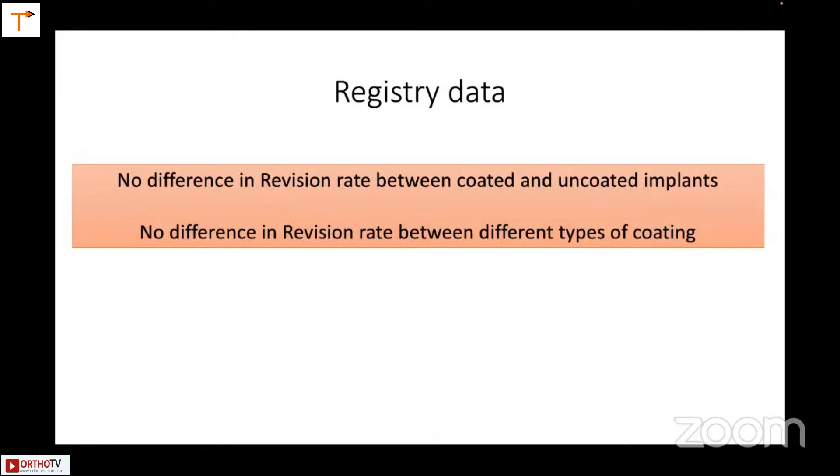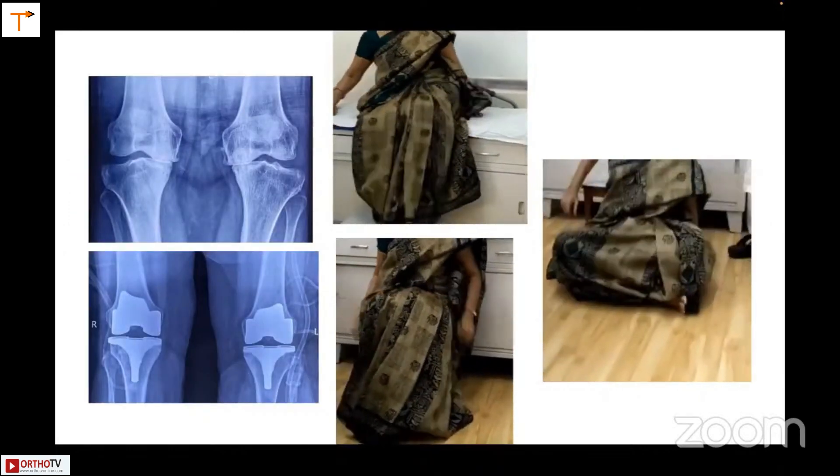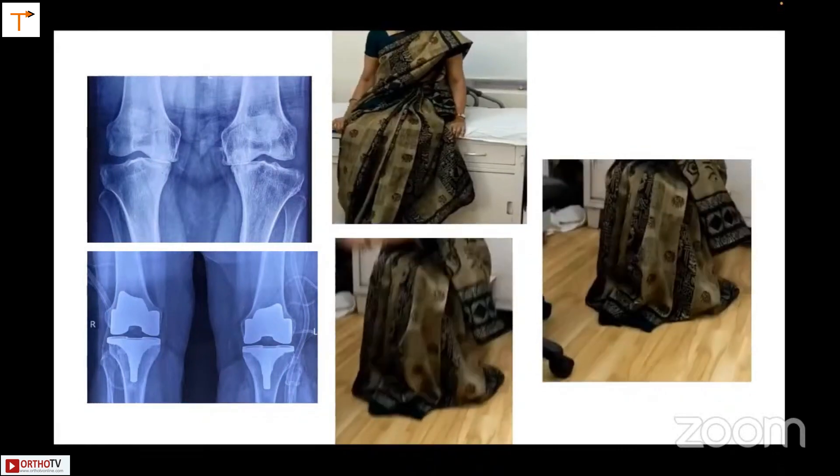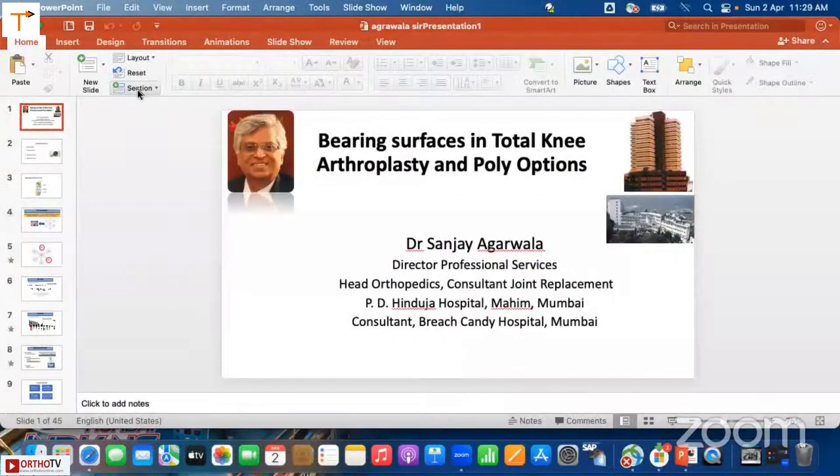What does the registry data say about all these materials and knees? There is no difference in revision rate between coated and uncoated implants, and no difference in revision rate between different types of coating. In fact, a knee I put in about 18 years ago — long before Oxinium was available — is doing well. So the take-home message is: do what you do best. The data from registries does not support using more expensive implants.